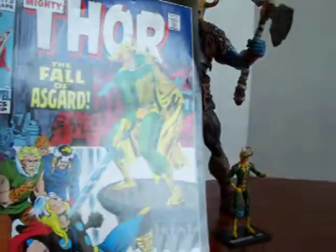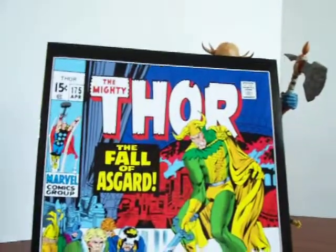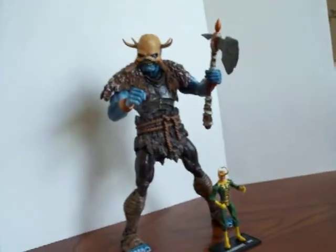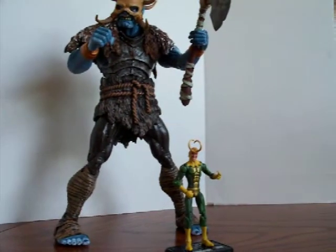It comes with a reprint of the 1970 Mighty Thor: The Fall of Asgard. It's a pretty good comic, though there's not a lot in it about the actual Frost Giant itself.